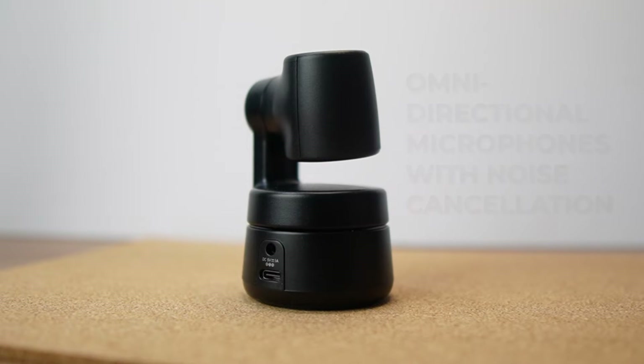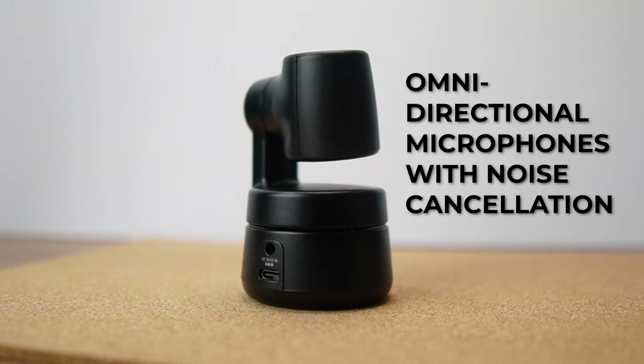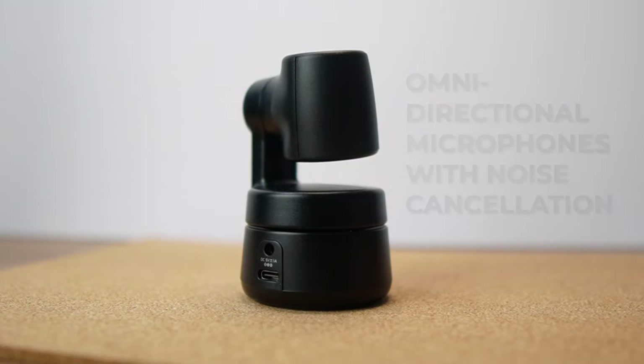We also have some built-in omnidirectional mics with noise cancellation, and they sound pretty decent for webcam mics. Let me pull up an audio sample: 'Mic test, mic test. This is the mic of the OBSBOT. I'm actually using Streamlabs OBS to record this, and maybe they named it OBSBOT because a lot of people would want to use this for streaming on OBS.' Not bad at all, and it's perfect for classes or meetings.